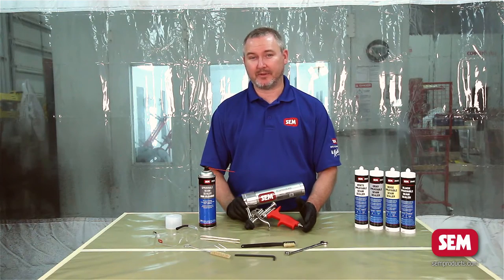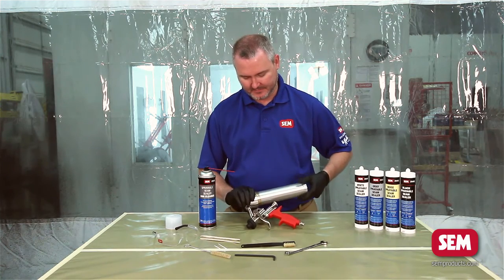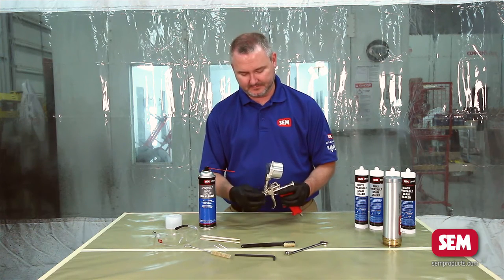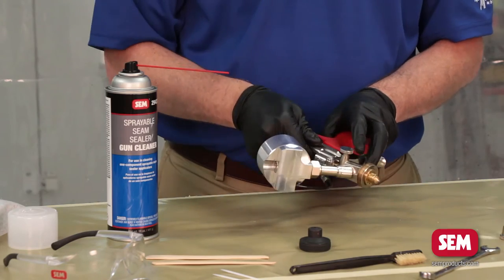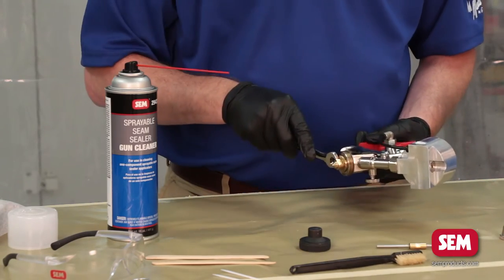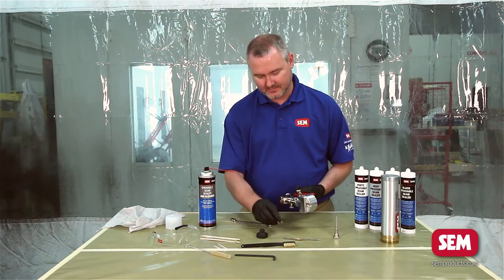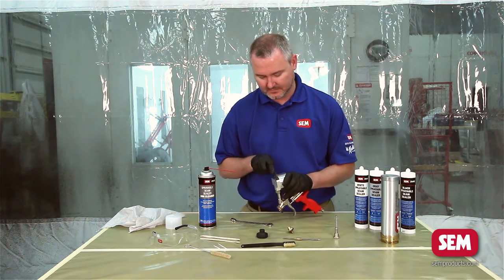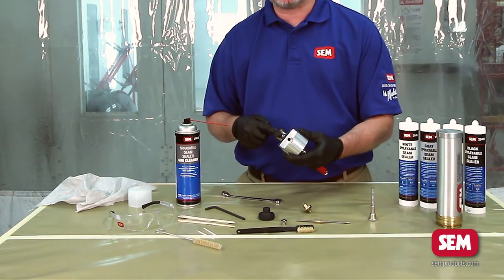We're going to break the applicator down. The first thing is to take the tube off the back of the applicator. Next, take the air cap off the front. Now we're going to remove the fluid needle from the back, then remove the fluid nozzle, and using the allen wrench remove the set screw from the top. This gives you access to the entire chamber where the fluid is.